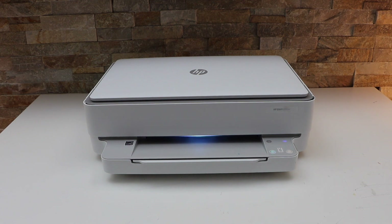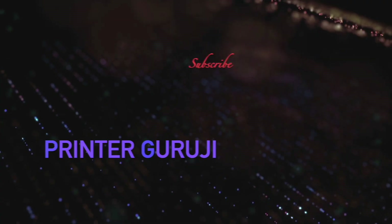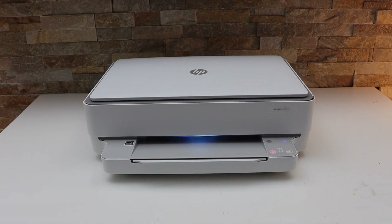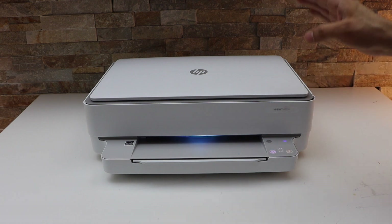In today's video I'm going to show you how to do the Wi-Fi Direct setup of your HP Envy 6032E printer. First, we will switch on the printer.